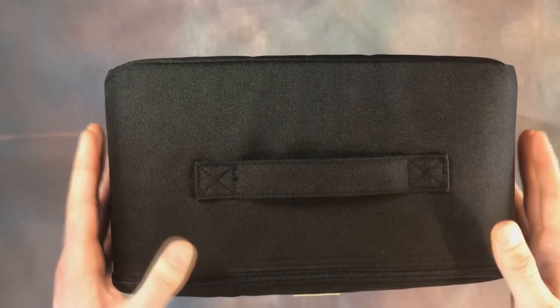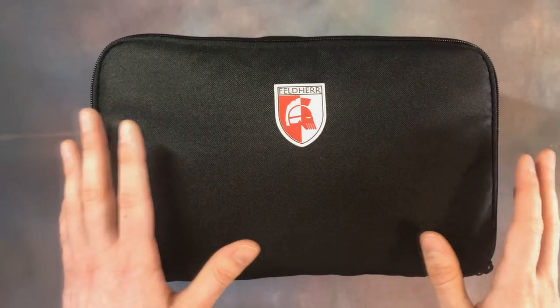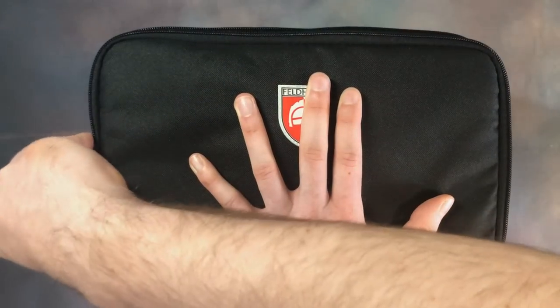On top we've got a handle which is securely fastened. We've also got some additional padding on the bottom, and overall it feels like a very strong, durable and premium case. It continues to impress as you open it up — one of my favorite features, even if it is just an aesthetic one.